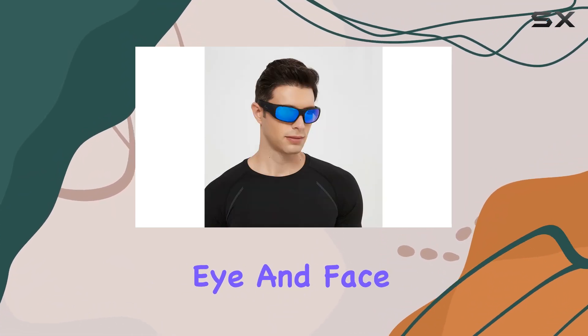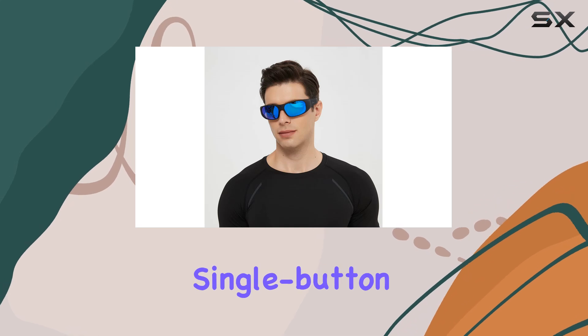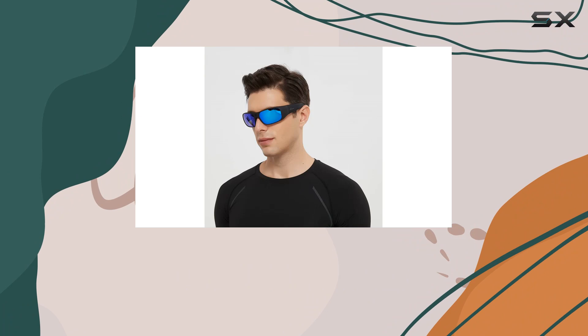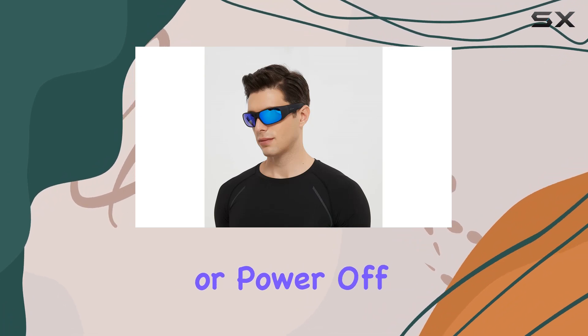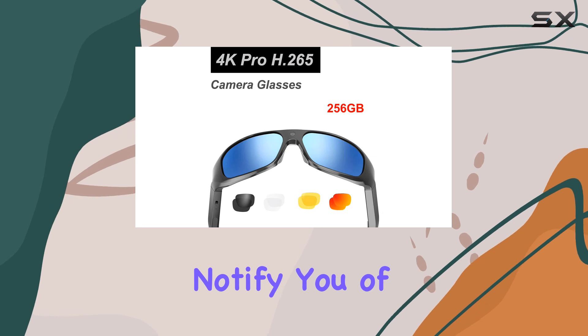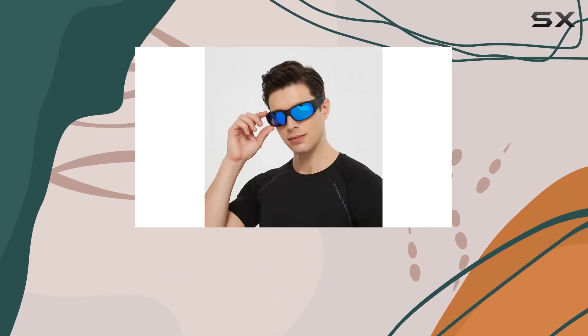A single button touch operation allows for easy control — simply tap to power on, take a photo, or power off. Vibration alerts and LED indicators notify you of camera status changes.